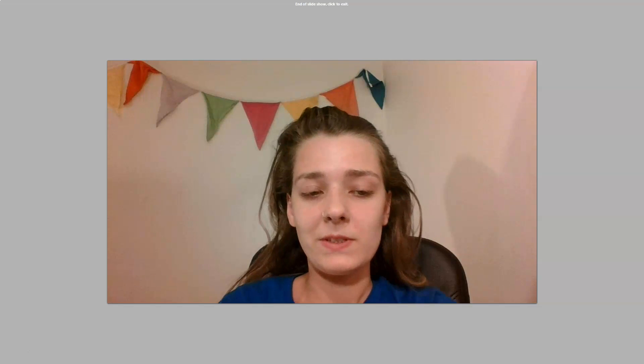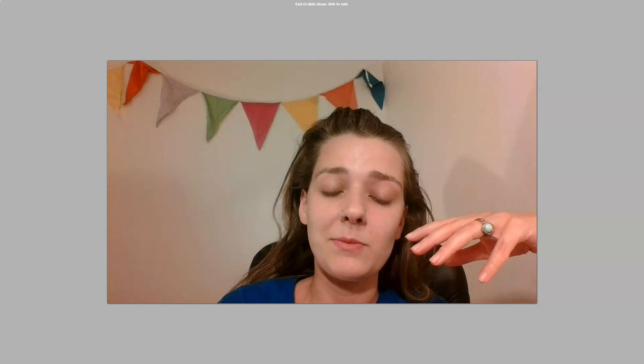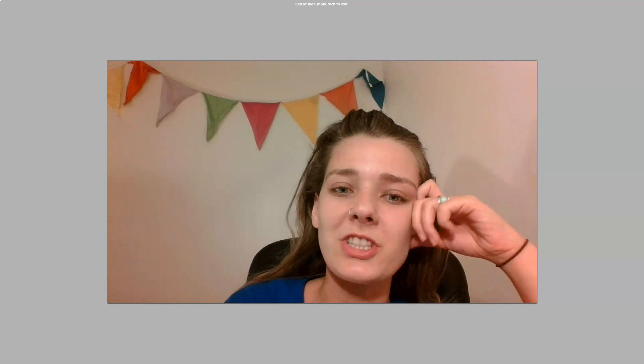If you have any questions please leave them in the comments below, and thank you for watching. Have a nice day.